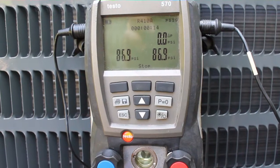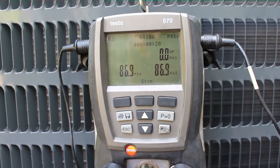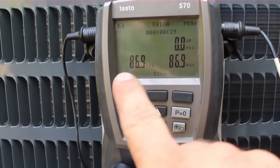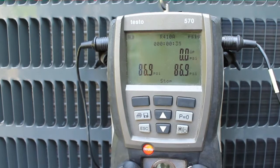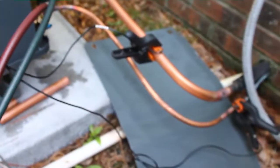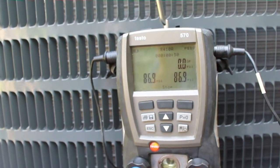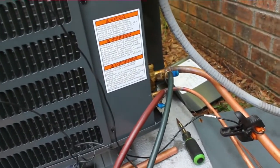I have the Testo Tightness Test on now. Basically it hooks a temperature probe up to the pipes and takes that into account when doing nitrogen testing. So if there's a change in temperature on the pipe, it'll compensate for the drop in pressure. You could have a drop in pressure of like 1 psi, but it will show you had no drop because maybe the temperature went down on the pipe. I have those hooked up right now on our lines. After this I'll be pulling a vacuum. My tightness test held for about half an hour or so, so we should be good to go.